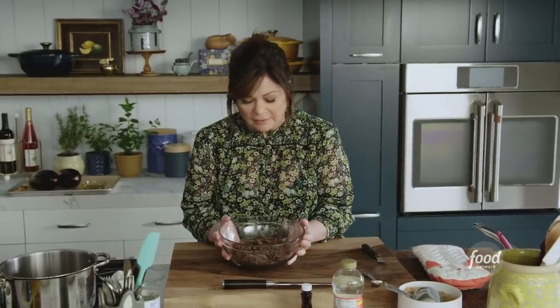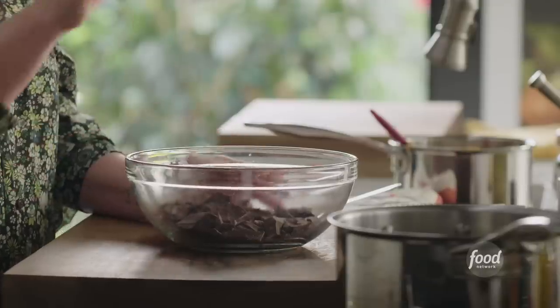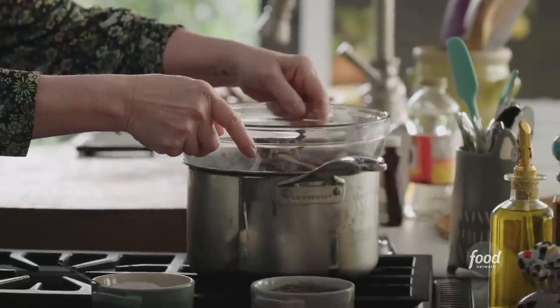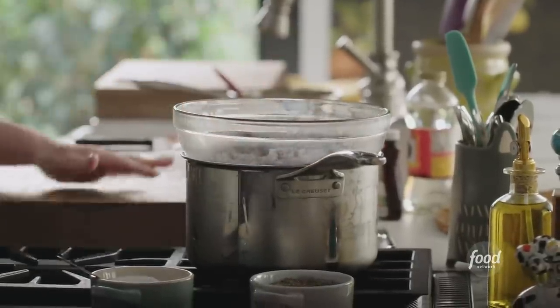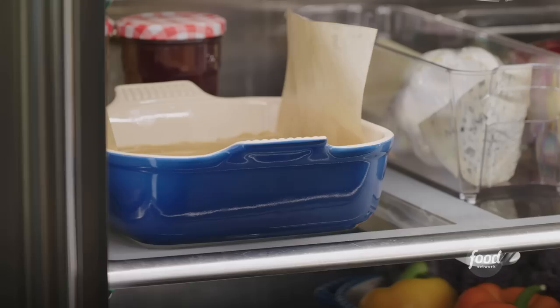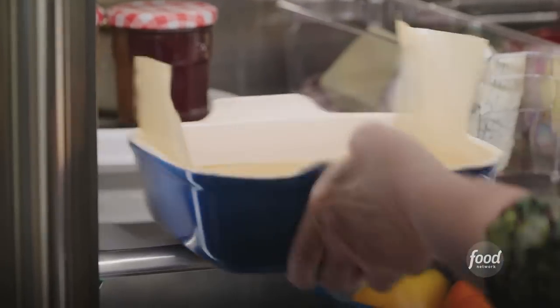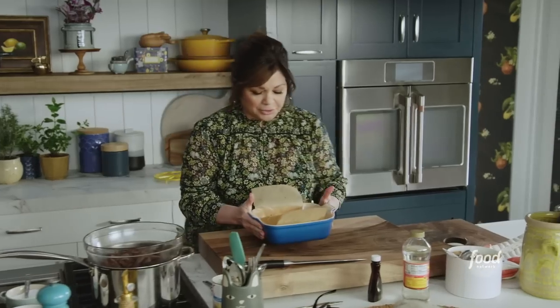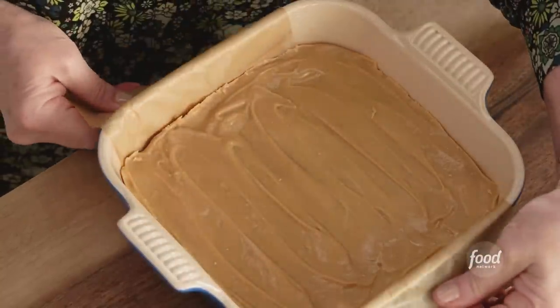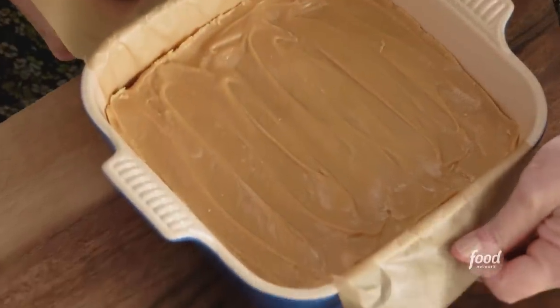Chocolate time. We're going to melt semi-sweet chocolate — semi-sweet because the caramel is already so sweet; we don't need sweet on sweet on sweet. We need to get it over some boiling water. You don't want your bowl to actually touch the water; you want it to be just above and let the steam and the boiling water heat up and melt the chocolate. You can really see how the caramel has set up — it's coming away from the edge. It's set up nicely.